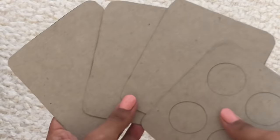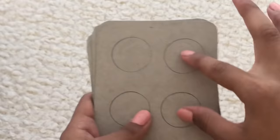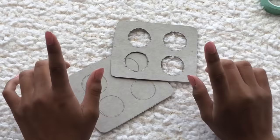Once you've cut out all of your layers, you're going to want to start cutting out the circles that we drew on the first one. I didn't draw the circles on these because they would be off center, so we're going to cut these out and then trace them on so they're all in the same little space.